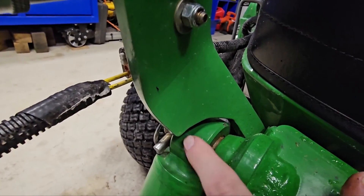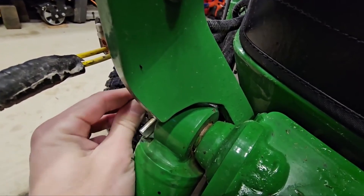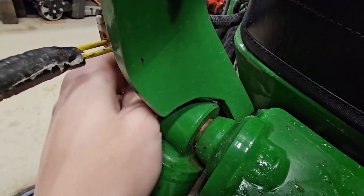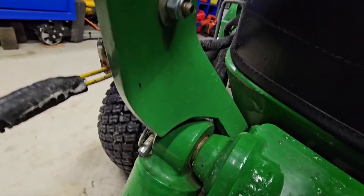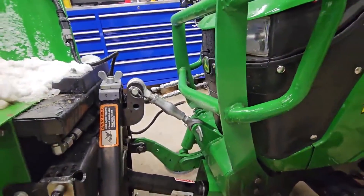If you notch it out in order to get the brush guard on, you do have to pull the cylinder off, which is real simple because there's a snap pin right there. It isn't a bad thing to do and I really like that.